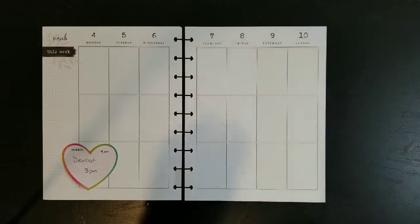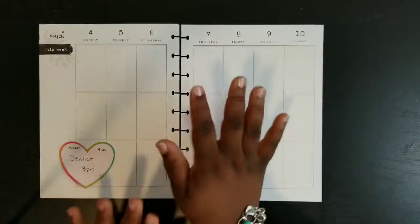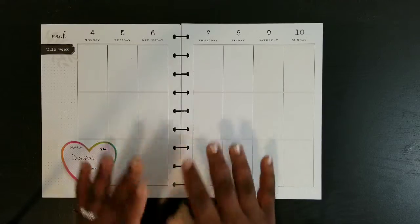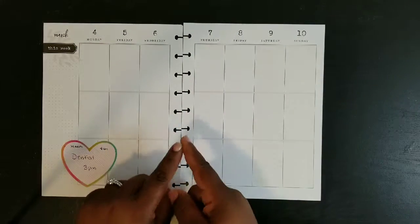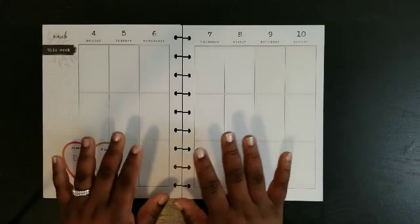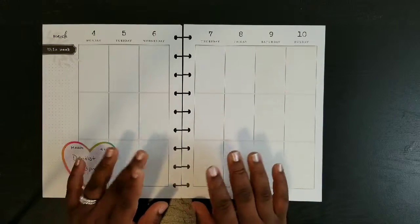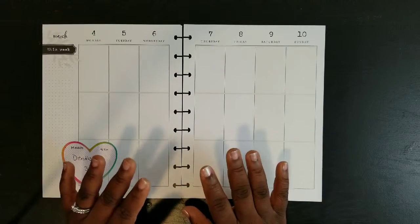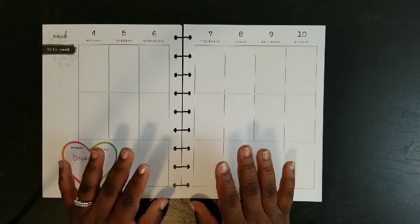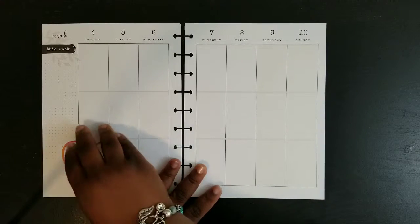If you guys are new to my channel, welcome. I am pretty much functional, decorative, kind of all over the place with my planner. I like to plan my week, my daily to-dos, mostly deco here and then whatever comes up at the bottom. It changes sometimes from week to week. I'm first going to lay down my full boxes before I put down my washi, because I don't like my full boxes sitting on top of my washi. But first I'm going to take off this sticky note.